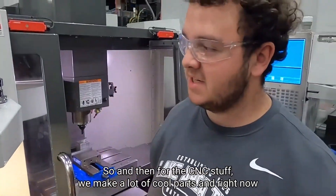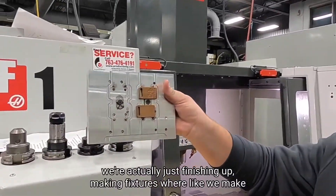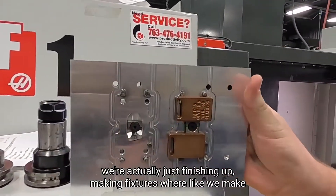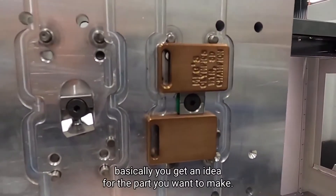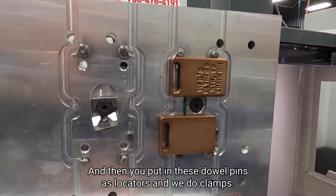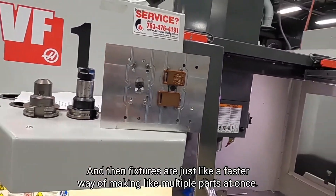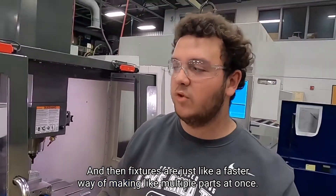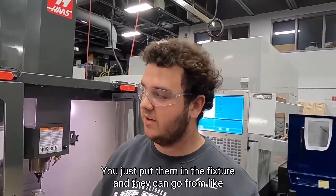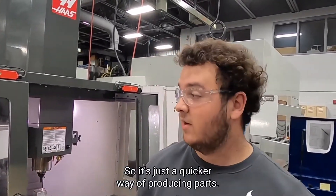For the CNC stuff, we make a lot of cool parts. Right now we're actually just finishing up making fixtures — basically you get an idea for the part you want to make, and then you put in these dowel pins as locators and do clamps. Fixtures are just a faster way of making multiple parts at once. You just put them in the fixture and go from one operation to another, just in that fixture. It's just a quicker way of producing parts.